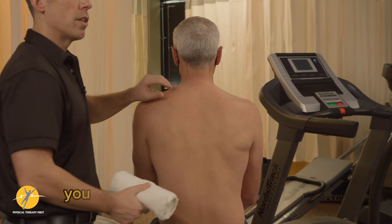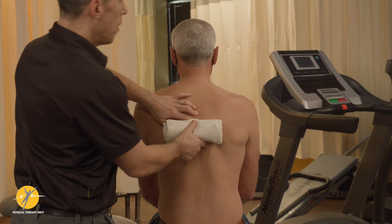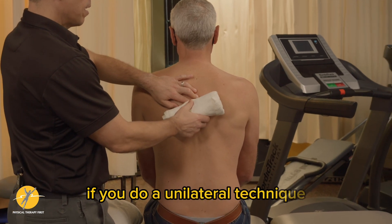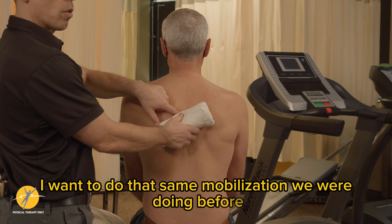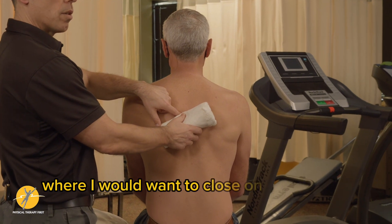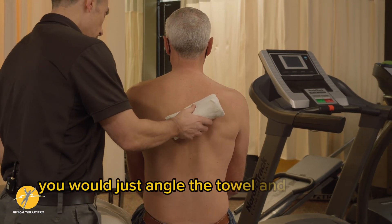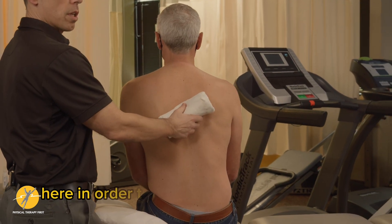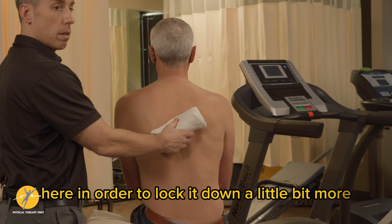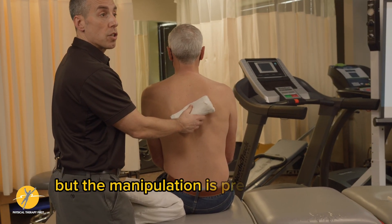If you do a unilateral technique — say you want to do that same mobilization where you would want to close on one side or open on the other — you would just angle the towel and then put a pillow here in order to lock it down a little bit more. That's the only difference, but the manipulation is pretty much the same.